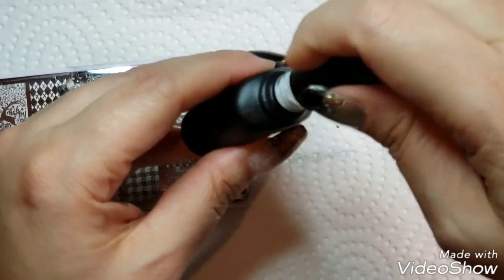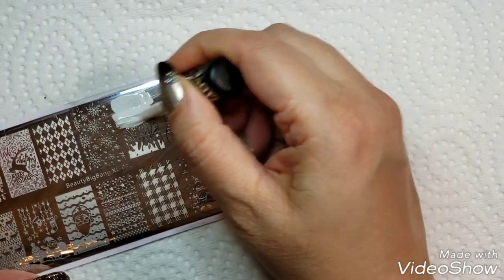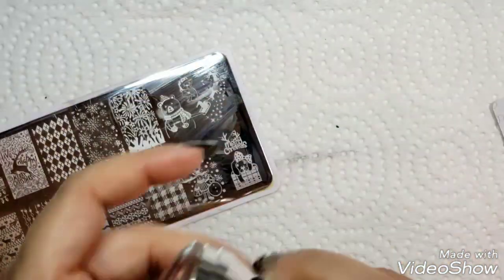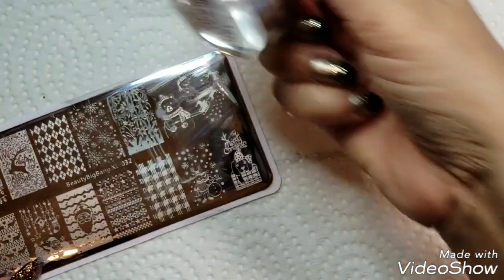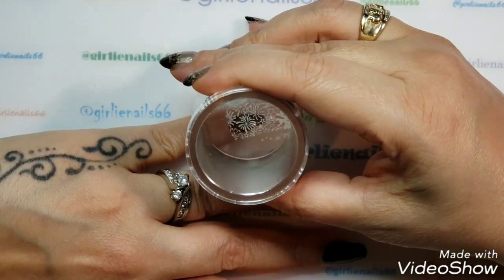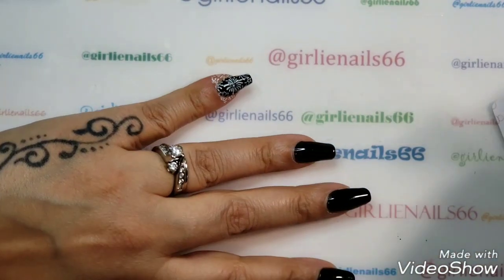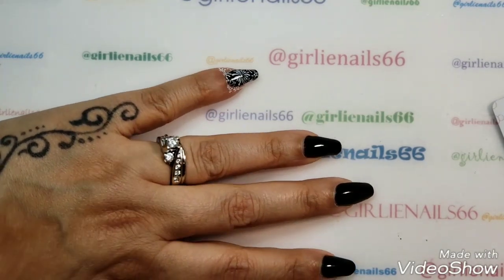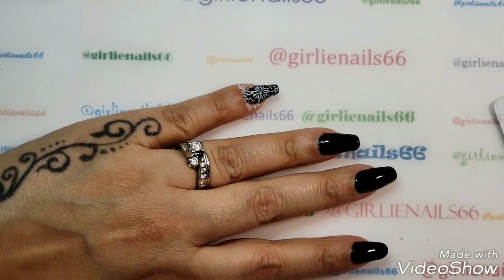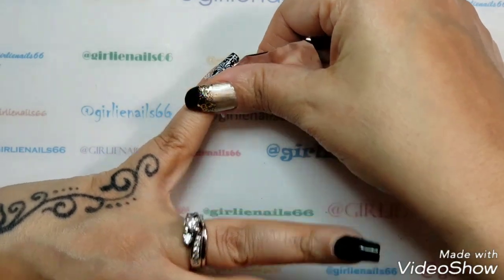Okay, let's get started — I keep rambling, sorry! I'm using the Moya white foil stamping polish. I picked up really nicely. Okay, first off, let's get some colors — we've got silver.